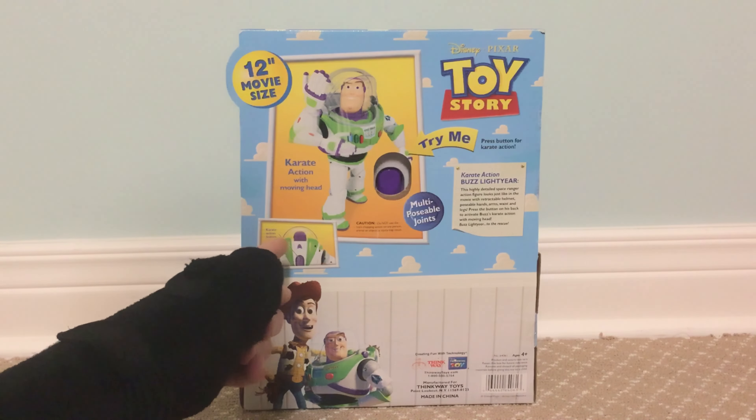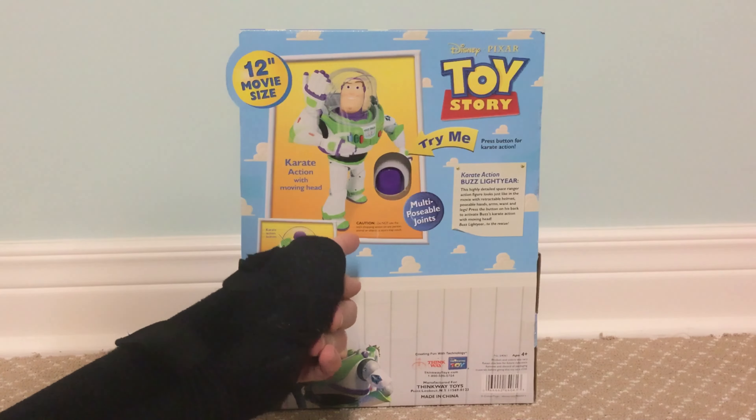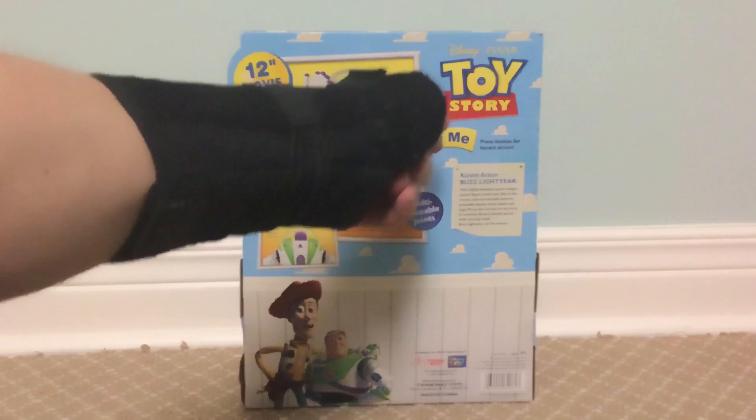We're going to start by taking a closer look at the packaging. He has some standard 2009 Toy Story branded packaging that Thinkway and Mattel and Disney Store kind of use for their figures — just the cloud background.